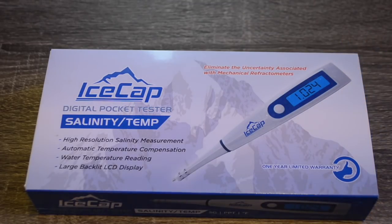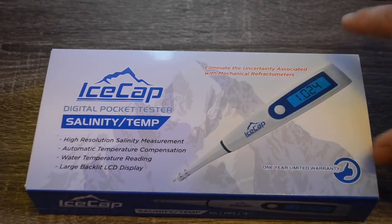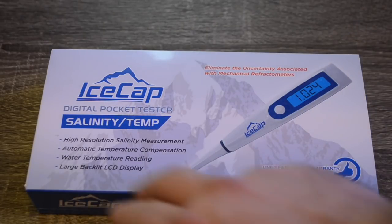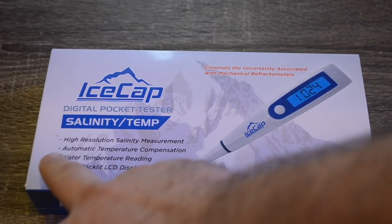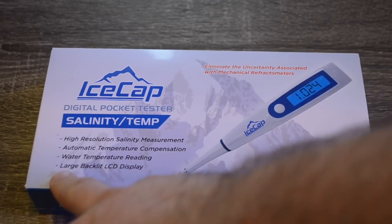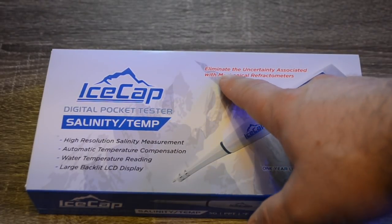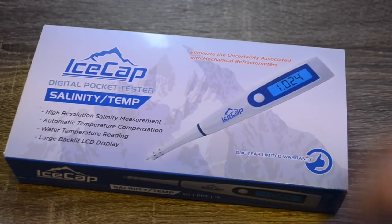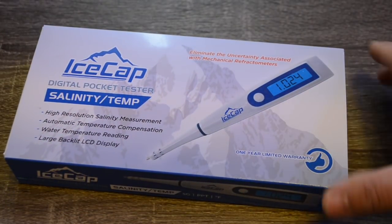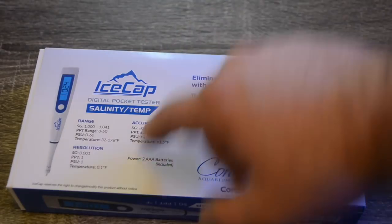Here we have our Ice Cap salinity and temperature digital pocket tester. Taking a quick look at the box: it features high resolution salinity measurement, automatic temperature compensation, a water temperature reading, and a large backlit LED display. It also has a one-year limited warranty. Up here in red it says 'eliminate the uncertainty associated with mechanical refractometers,' and this is going to be a great option for people looking to get away from refractometers.